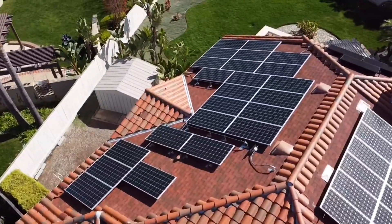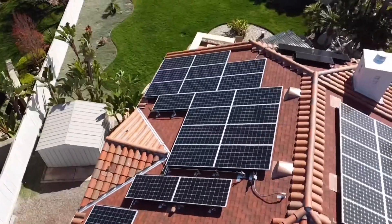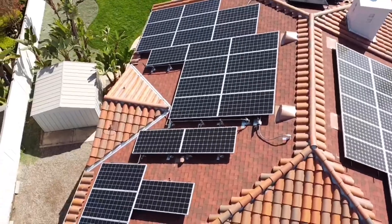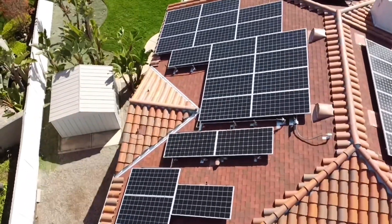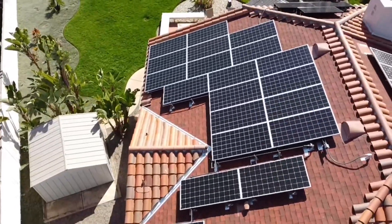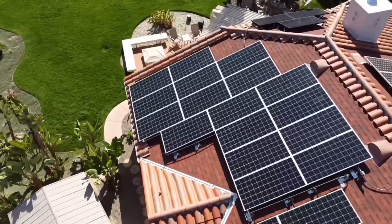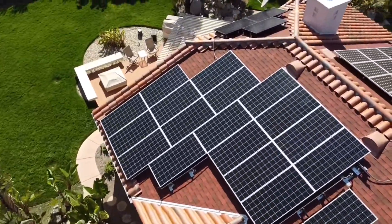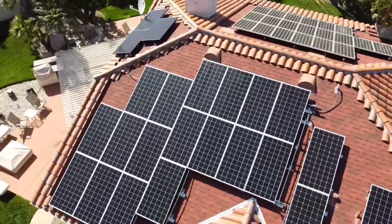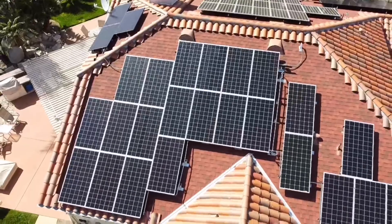If you like a cleaner look you can install tiles closer to the panels using the DuPont foam. Be sure whenever you have a solar installation to hire a roofing contractor to help coordinate with the solar company. We do have some solar companies willing to do this process here in San Diego — you can find our company information in the description below. And if you've watched this far, I have a bonus tip for you.